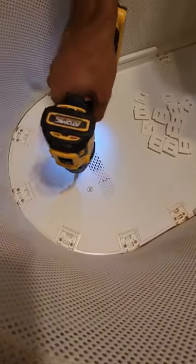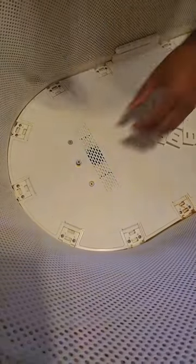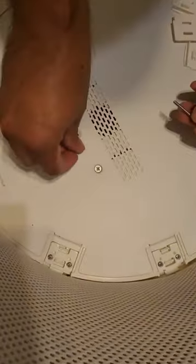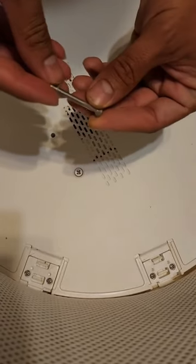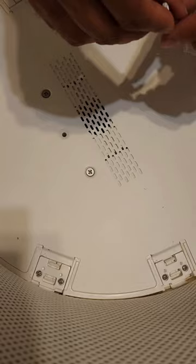The next thing we're going to want to do is remove all six of these Phillips screws. When you remove them, you're going to want to make sure that you keep these plastic pieces — there are some very tiny plastic pieces, and they basically go right here. Make sure that you keep all of those together. Remove all six and put them to the side.